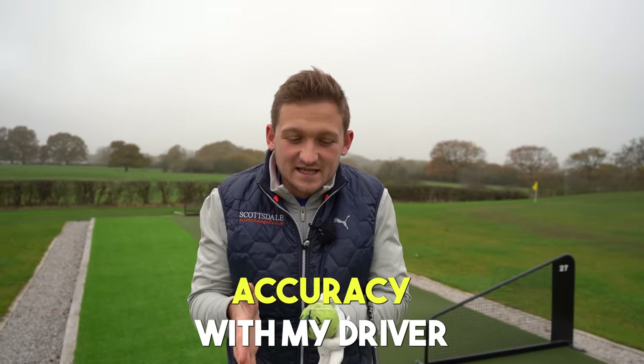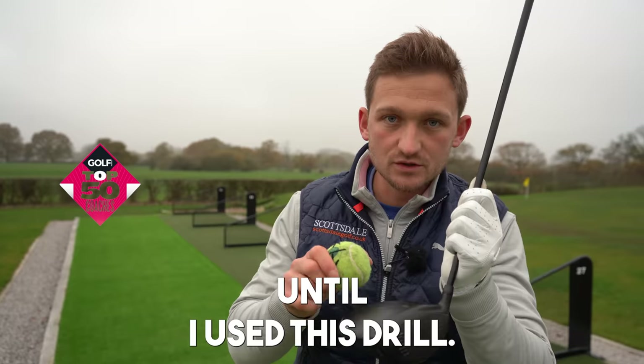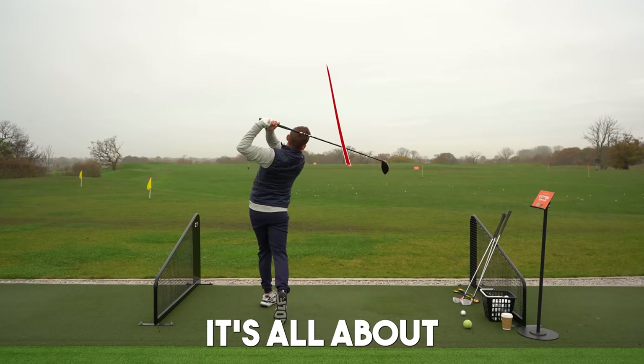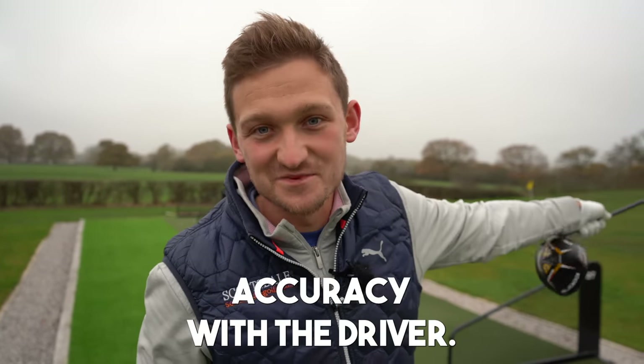I couldn't improve my accuracy with my driver until I used this drill. I've got to thank the dogs for lending me their tennis ball — this is going to be so good. It's all about controlling the club face and giving you some better accuracy with your driver.